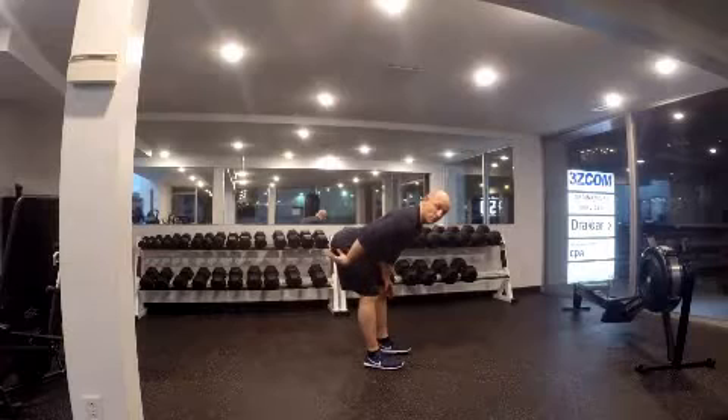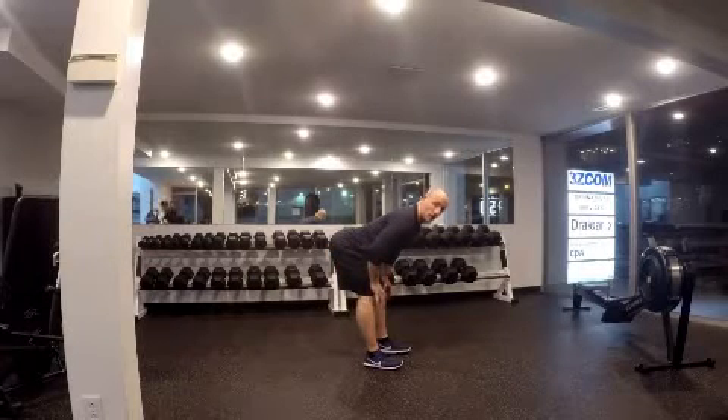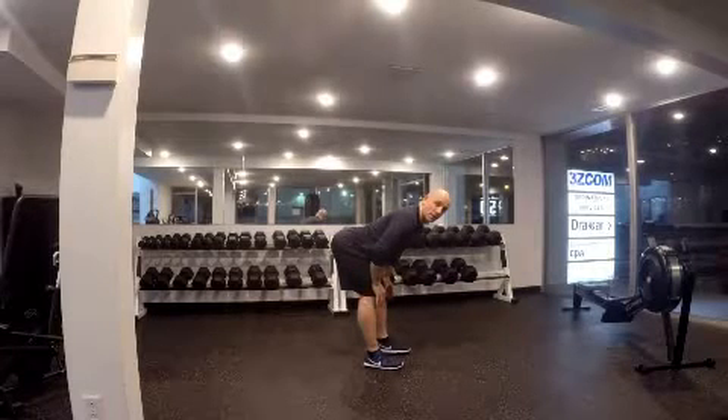When you feel that you're starting to round your back, you want to wait there and hold it. You can hold this for about 30 seconds.